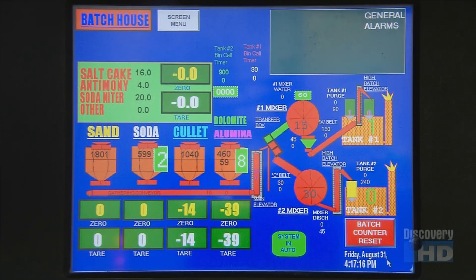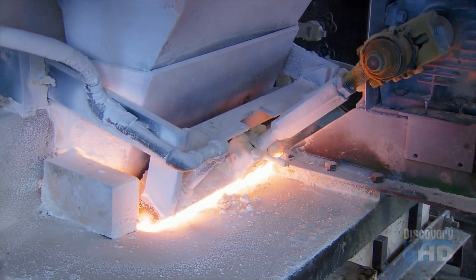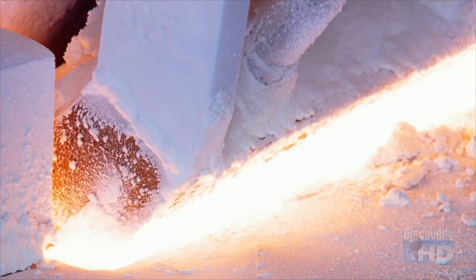A computerized system portions out each ingredient and feeds them into a melter. This giant furnace heats the batch of ingredients to a fiery 1500 degrees Celsius, transforming them into molten glass.